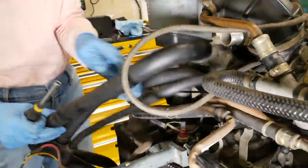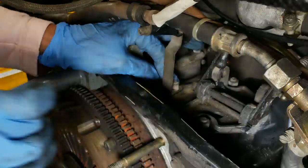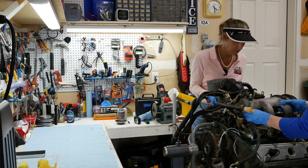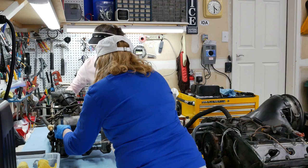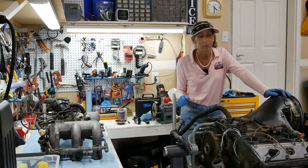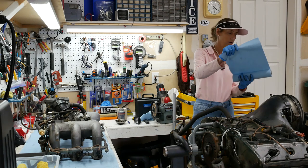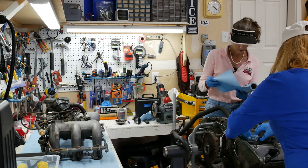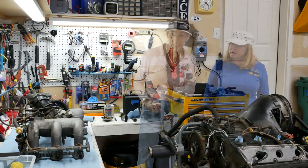From here it's just a matter of disconnecting a couple of brackets, a couple of hoses, and a couple of springs, then we can lift the entire assembly straight up off the engine. We're going to rock it back and forth a little bit — it should be loose and lift straight up. The intake manifold is off the car. My very next step is to plug every single one of these holes, because I really don't want anything falling in there.